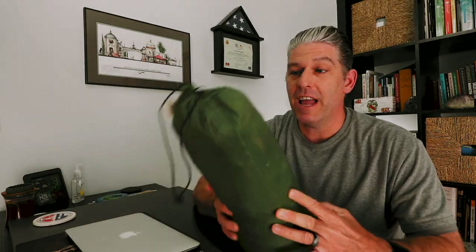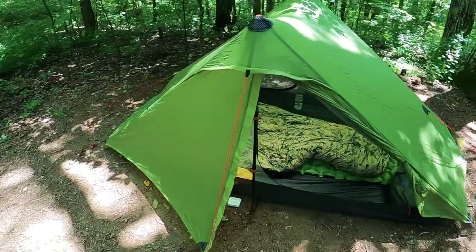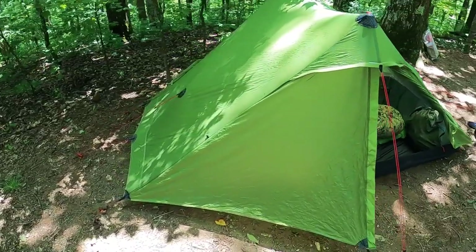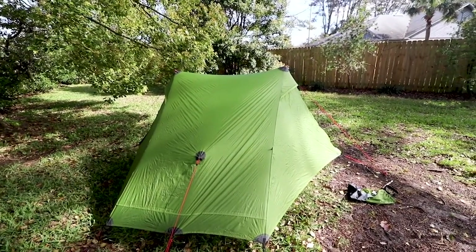The first thing I'm going to review today is the 3F UL Landshan 2 Pro. Lots of people are familiar with the Landshan 2 and the Landshan 1 — they've been out for a while, but in 2020 they came out with the Landshan Pro. This is the two-person version. It is a single wall tent instead of a double wall. That single wall construction gives you a bit less weight to carry, but because it doesn't have a separate rainfly, you do tend to run into issues with condensation.